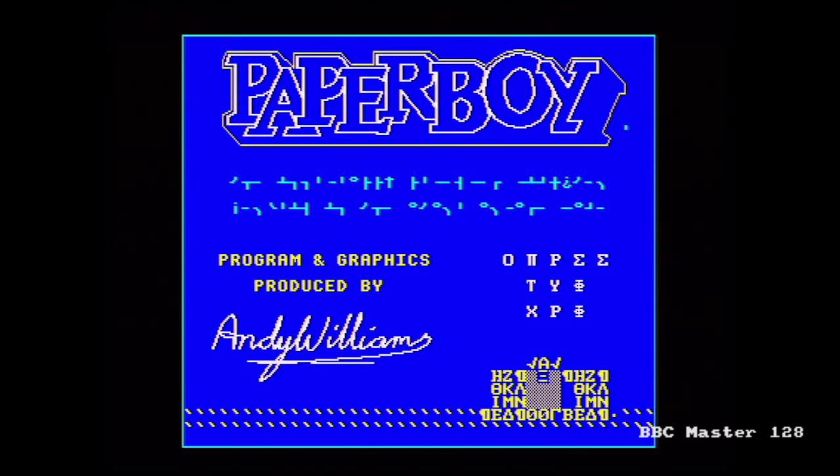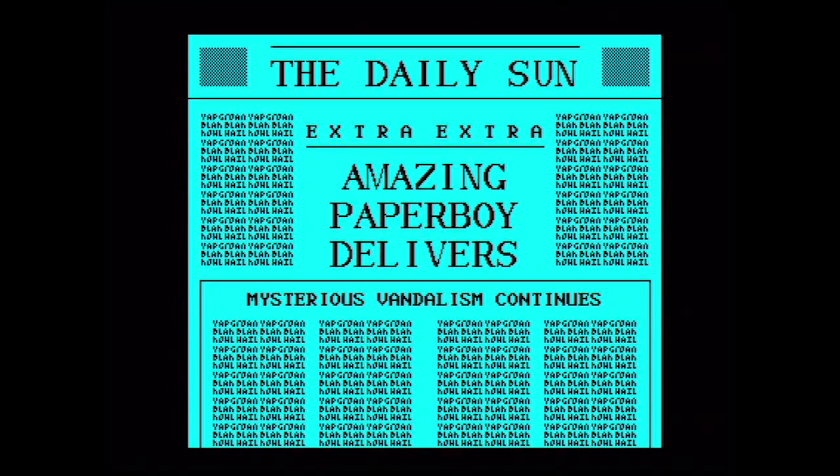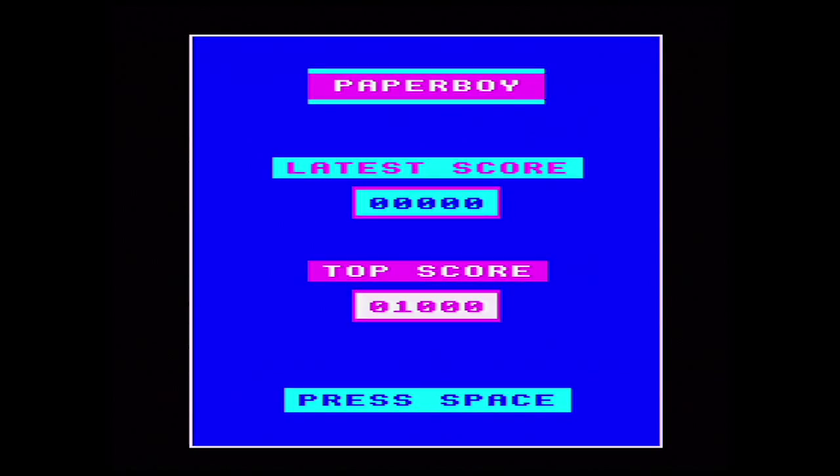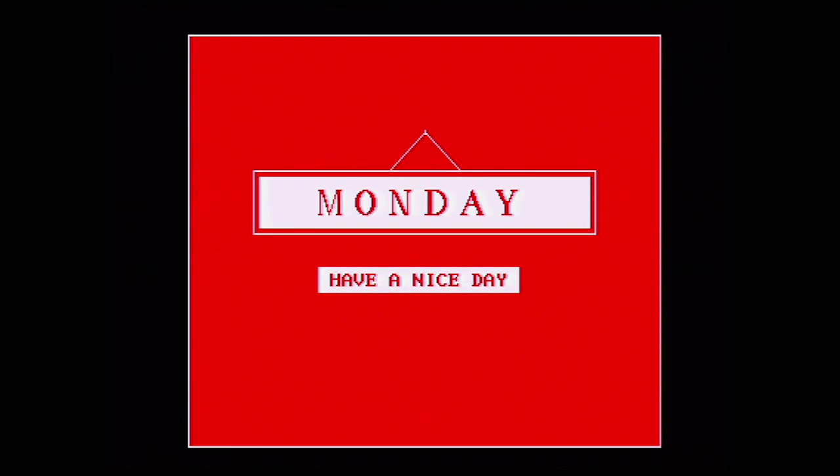Moving over to the BBC Micro now. BBC owners always seem to have the instructions included before they load up a game, which seems like they're not capable of reading the instructions on the inlay. Slightly annoying BBC style controls here — joystick doesn't work. And if you notice, we've got the accelerate key on the star, plus a turbo speed where you hold down Shift and the star key. A little bit of music here on the Daily Sun screen, but no picture on that screen actually.